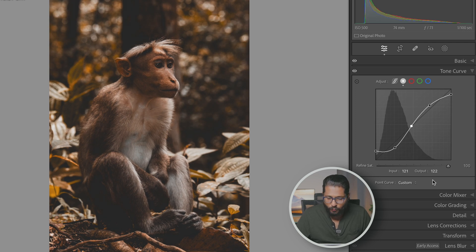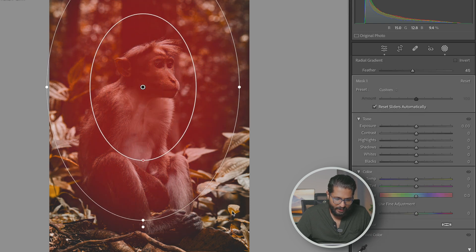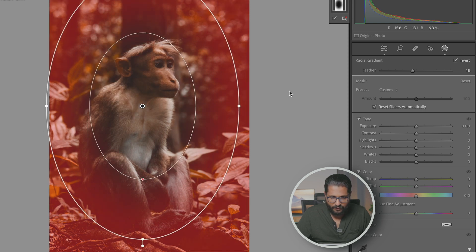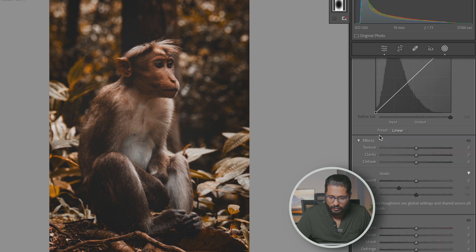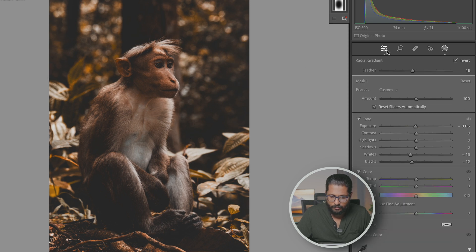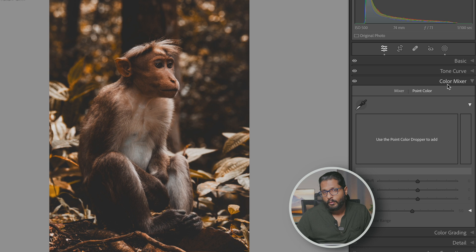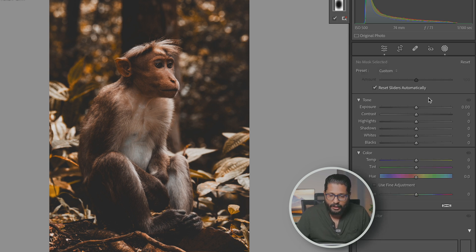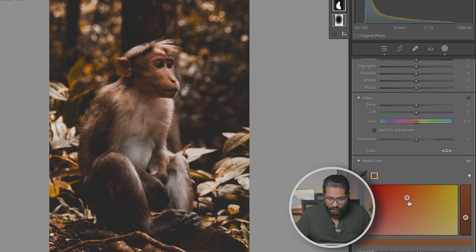If you want to make a video like this, I will show you. The first photo will show you a creamy face. It is very simple. We will show you the video and the photo. Exposure and whites — let's take a look at the color. We will also add black color to color. That's it! Now I'll show you the face tone, the skin, the subject, the point color, and the color tone.